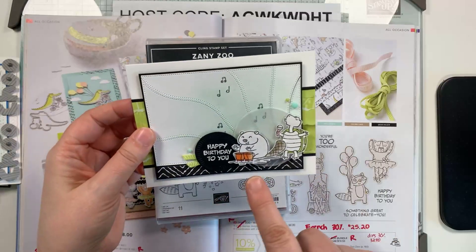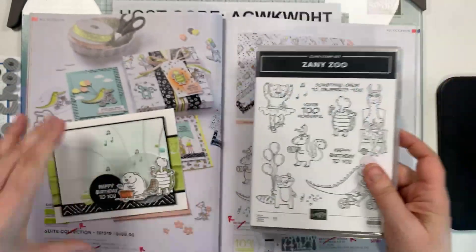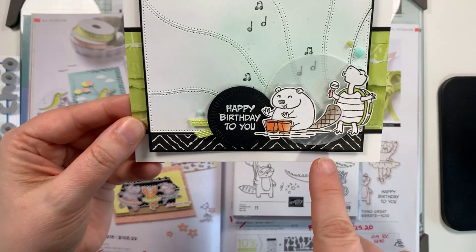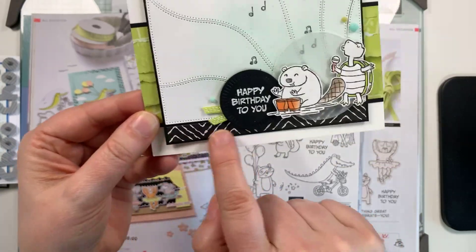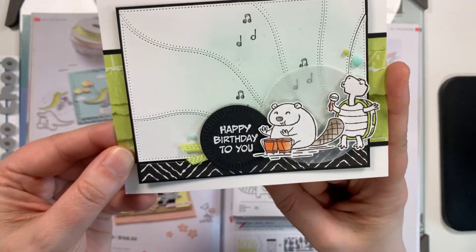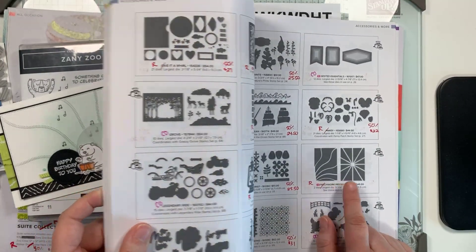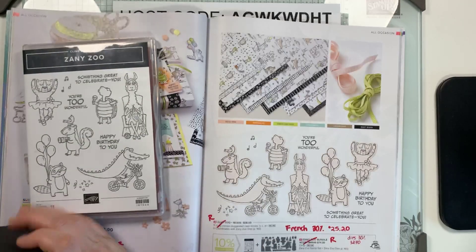This last sample card — I blended on here, stamped the cute little music notes, and then more fussy cutting. I actually haven't stamped with the little critters at all; I've just been using the DSP. I used the Happy Birthday to You, the Radiating Stitches dies, and some of the DSP from the Gorgeously Made collection for that nice pop of lemon lime twist. Don't be afraid to mix your DSP packs — this celebrate piece is from Patchwork Pieces.